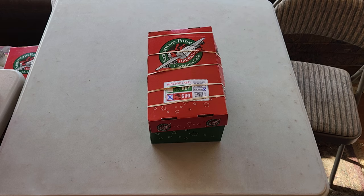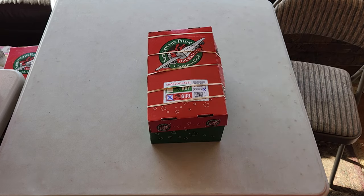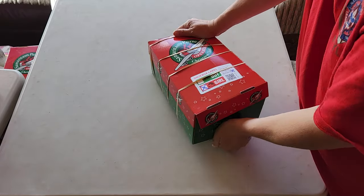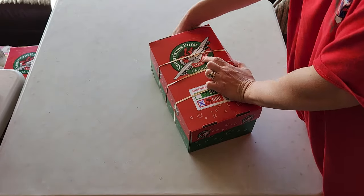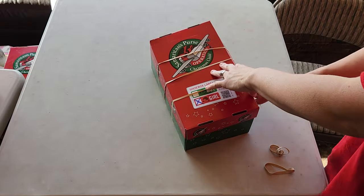This box is for a girl 10 to 14 and it's in a llama theme. It is bulging a bit because of one of her wow items right on top, but it is a squishy item so the box will compact over time, hopefully. My husband was teasing me about the five rubber bands — that was his idea. It works with three.